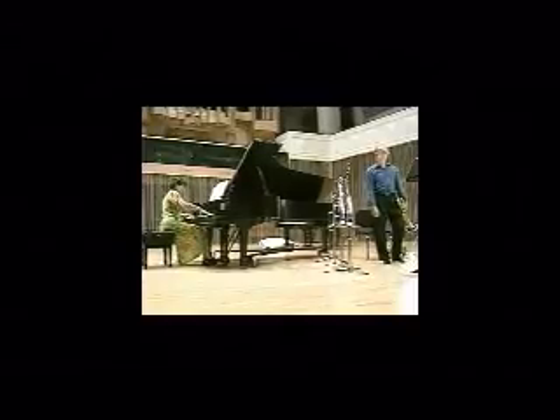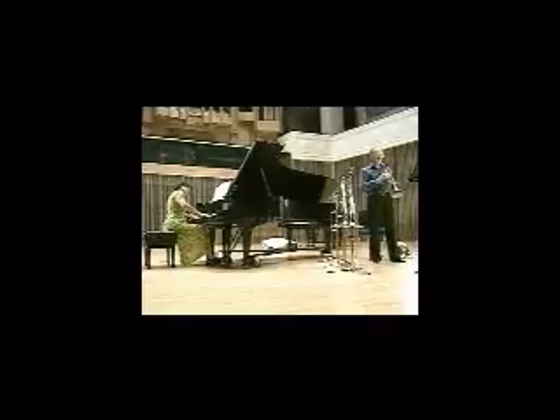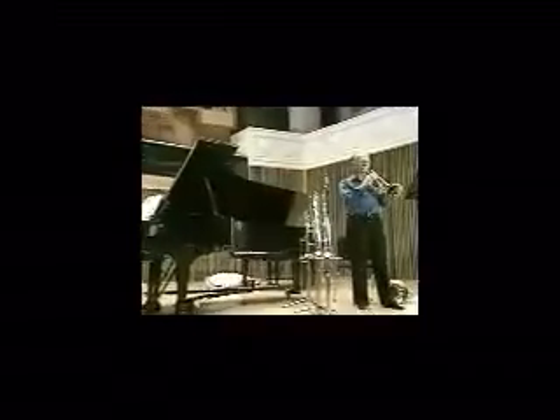Eugene Ormandy and Ricardo Muti both recorded Pictures and featured it to showcase the orchestra on our many tours around the world. I had the wonderful opportunity to play the solo in the Bydlo movement on euphonium — an instrument usually called tenor tuba in symphonic circles.